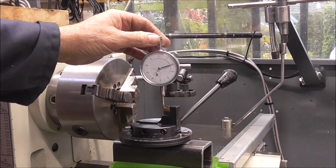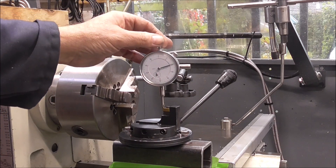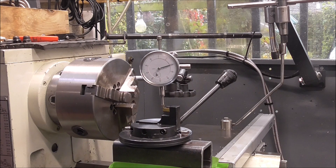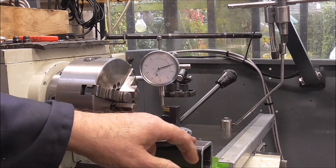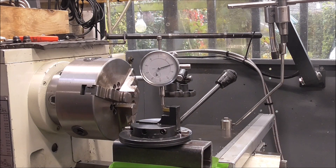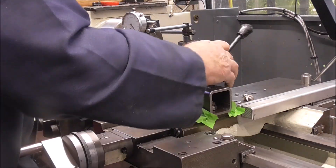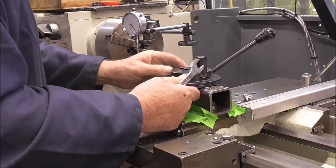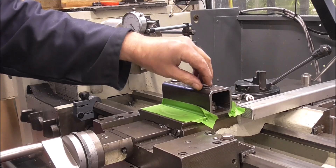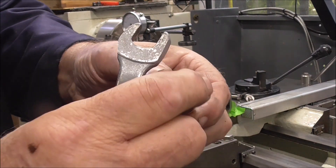I've transferred the center height to the tip and it's showing 20 thou high. The reason is I've just put a couple of washers underneath to get me in the ballpark. The plan now is to strip it down and get some shims which are 20 thou less than the two washers, and that should get me pretty close.